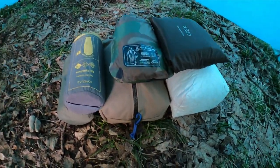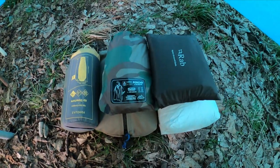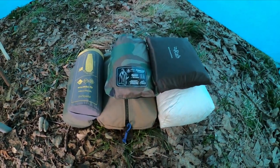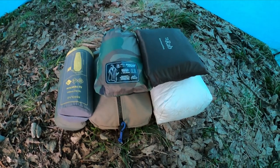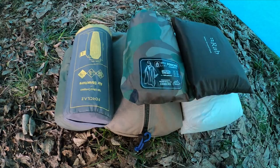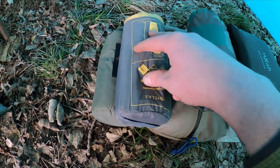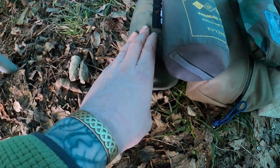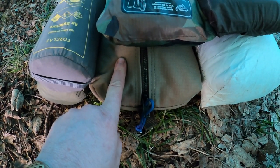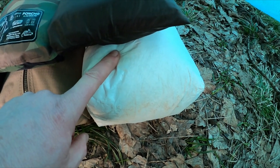So there, folks, is my complete sort of sleep system. I know I'm camping out in the teepee this weekend, but this is what I'd normally have in my Steuben. So obviously I've got a ground sheet, Helikon-Tex poncho, I've got a roll mat, bivvy bag, sleeping bag and pillow, spare socks and a hat. And then in there I've got my swag man roll.